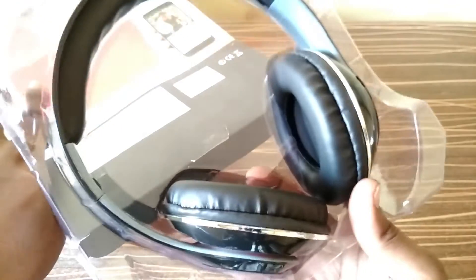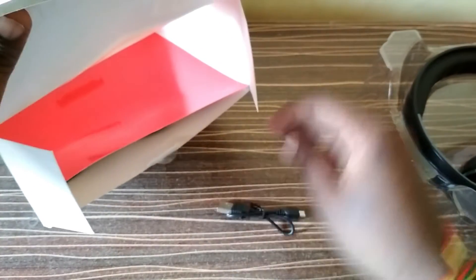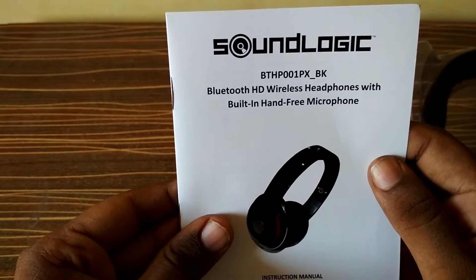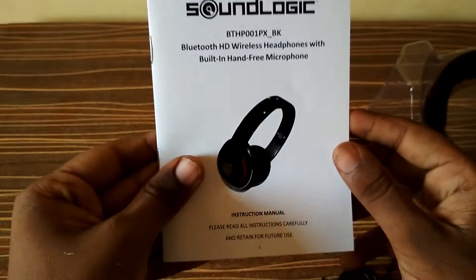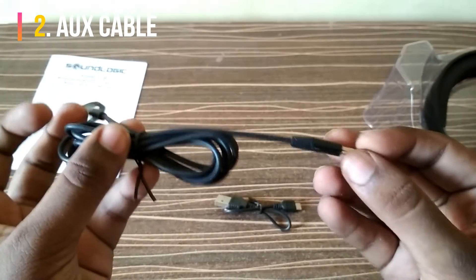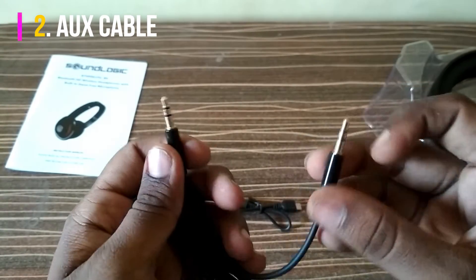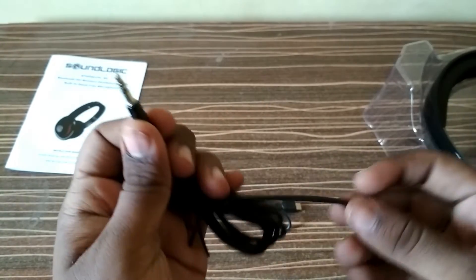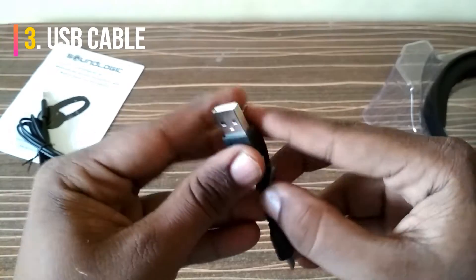So these are the headphones. Let us see what else we are getting — there's a cable, and a user manual. You can see the model number is BTH-P001PX/BK. And this is an aux cable, so you can plug one end into your mobile and the other end into the headphone.